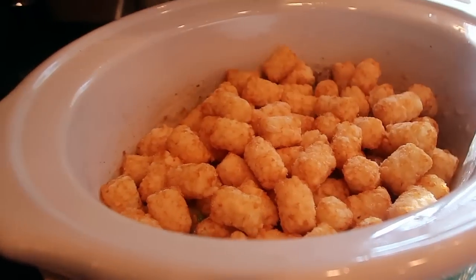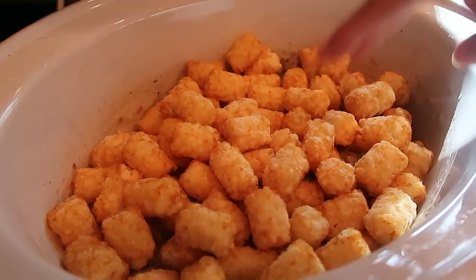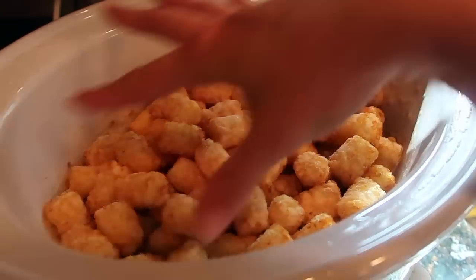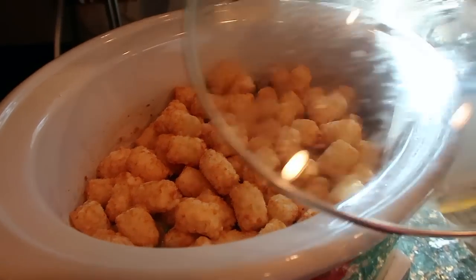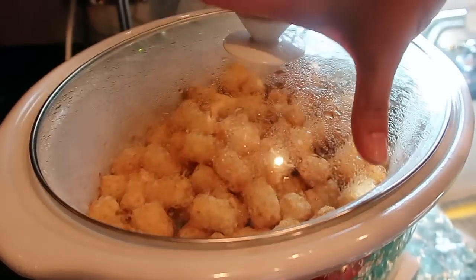I'm so out of breath — I'm doing way too much! Here's the meal: it's going to cook on low. It's two pounds of cooked ground beef, two cans of cream of mushroom, Uncle Chris's seasoning, frozen mixed vegetables, and tater tots. Cook on low for about four to six hours, then top with shredded cheese.